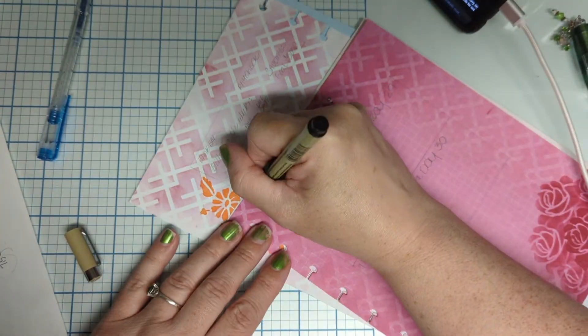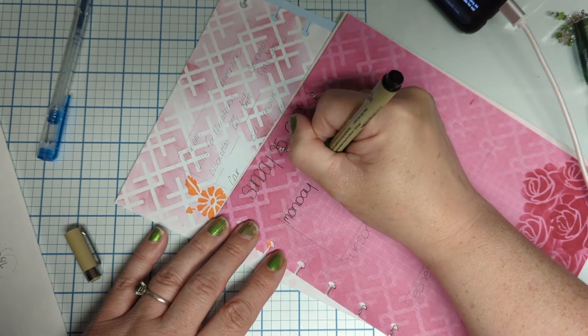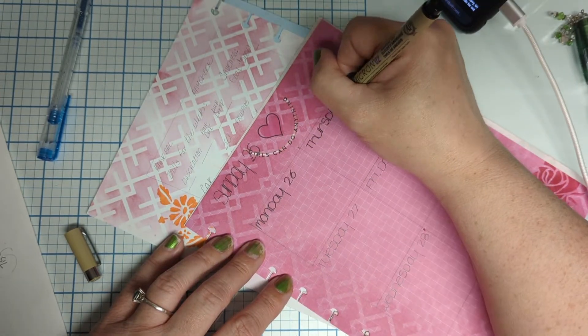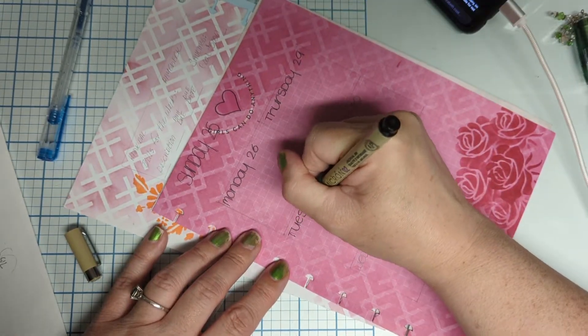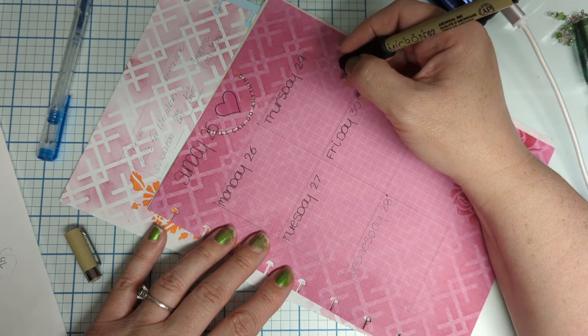In the description, I'll link the video where I actually colored the pages. We just make sure the days and the numbers are correct according to the calendar, which I had to check a couple of times.